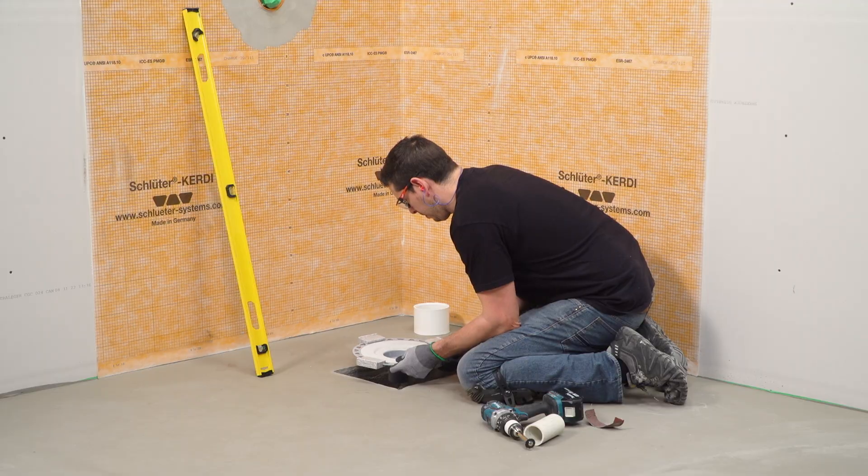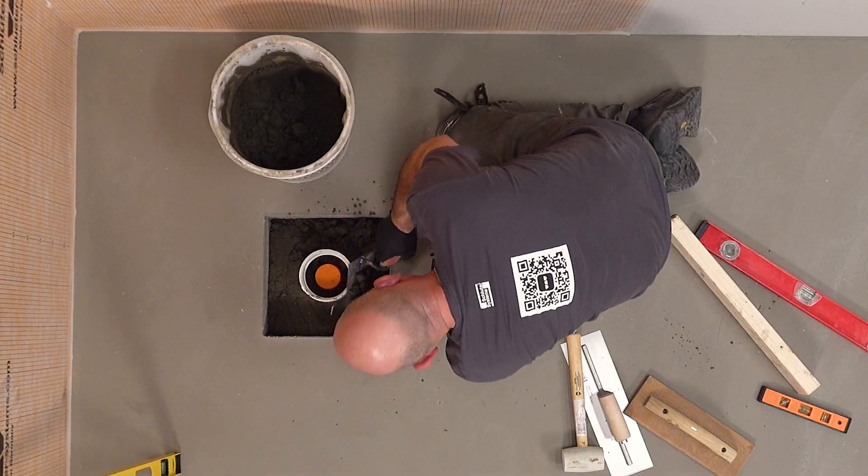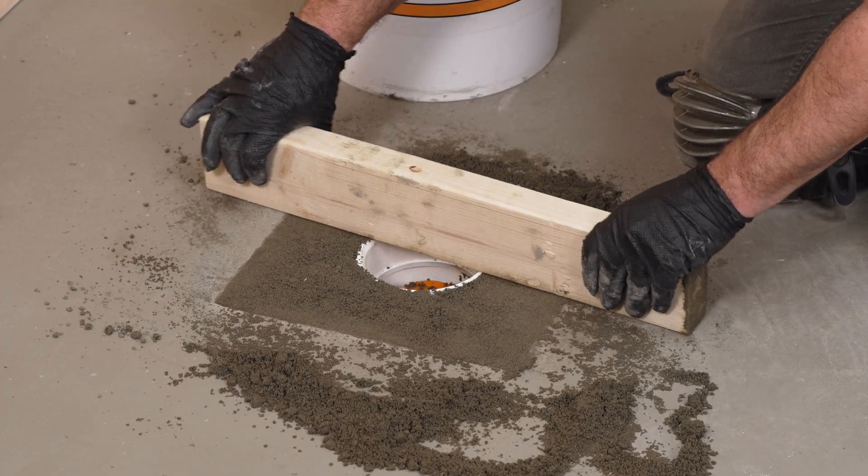The Schluter KERDI drain can easily be installed within a concrete box-out. This video demonstrates the preparation and installation of a KERDI drain flange within such an application.